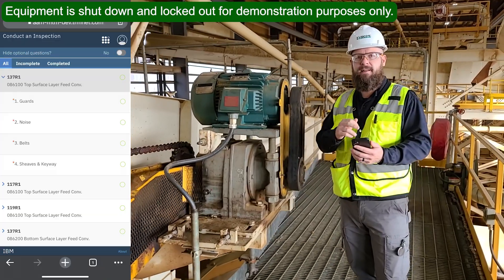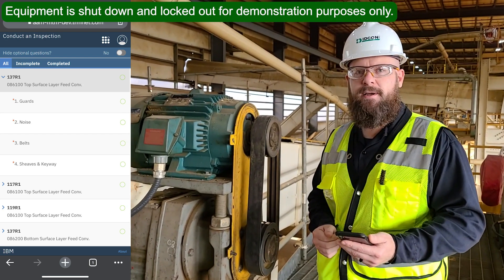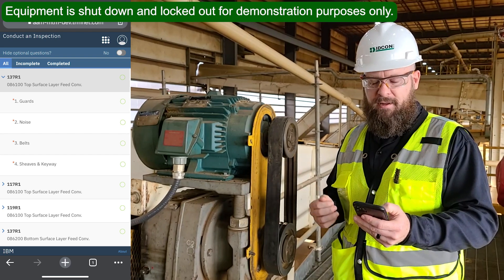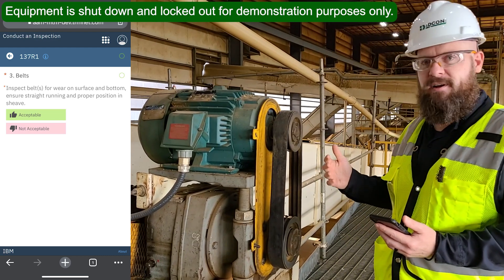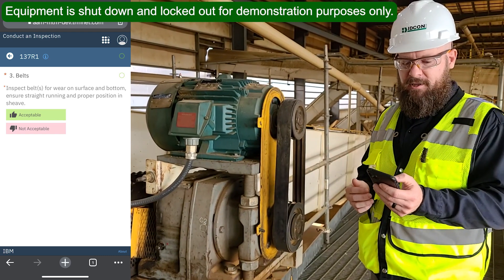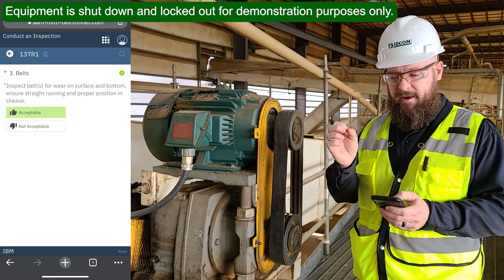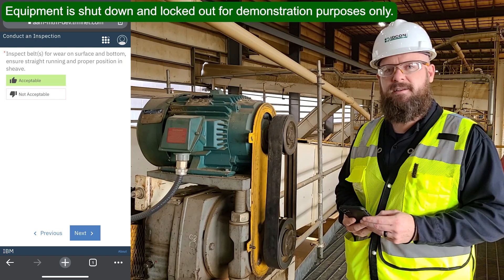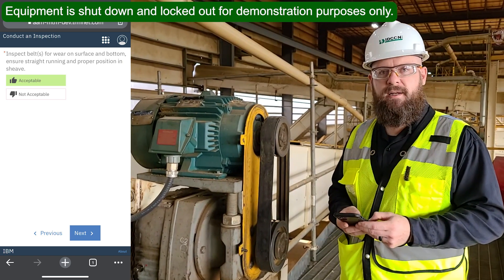When I'm in my app and I click on that group of questions for the v-belt drive, the menu expands and you can see all the questions listed there — the tasks I need to perform. I'll click on belts, which has me inspect the condition of the belts and make sure they're running straight on the equipment. I'll do that inspection and when I'm satisfied, I'll click acceptable. After I do that, the circle at the top right-hand corner will be filled in with a green check mark, indicating the inspection question has been answered.